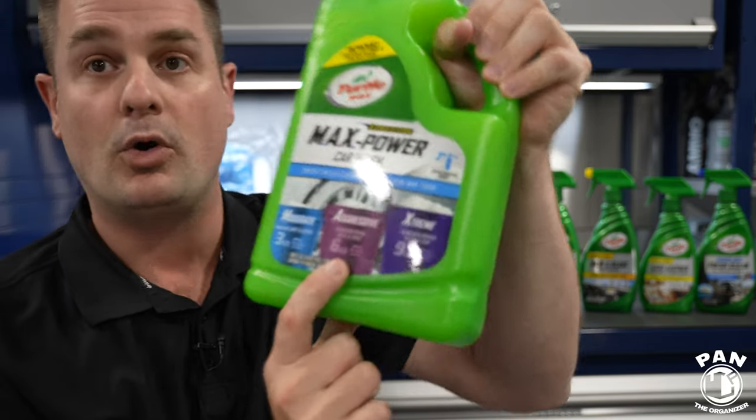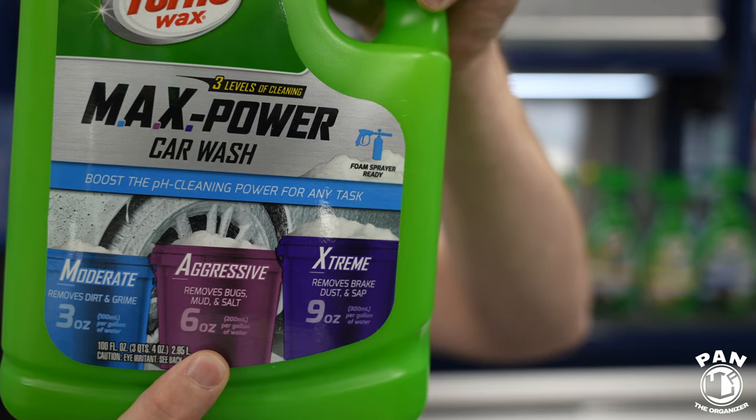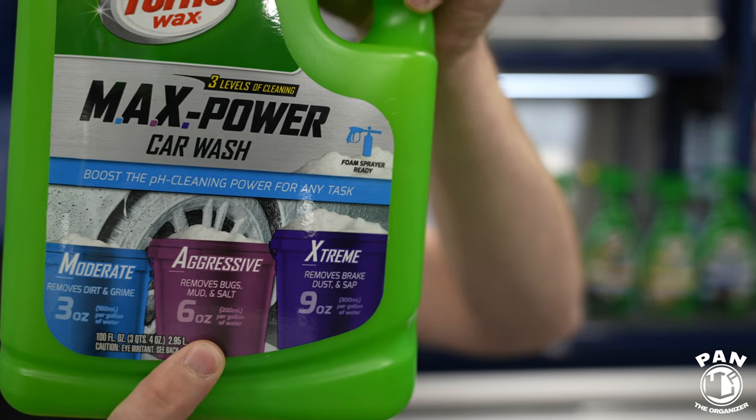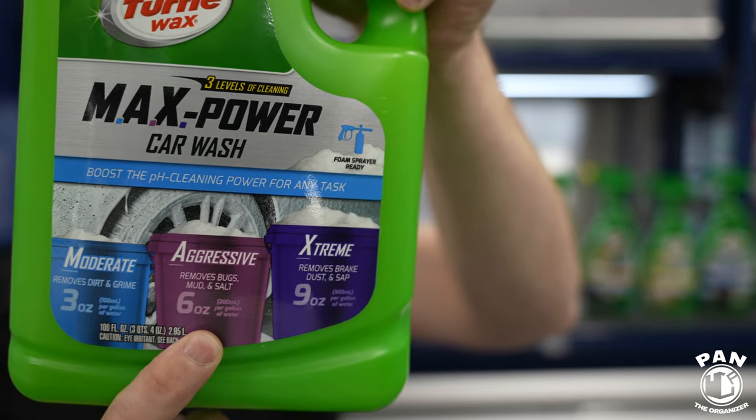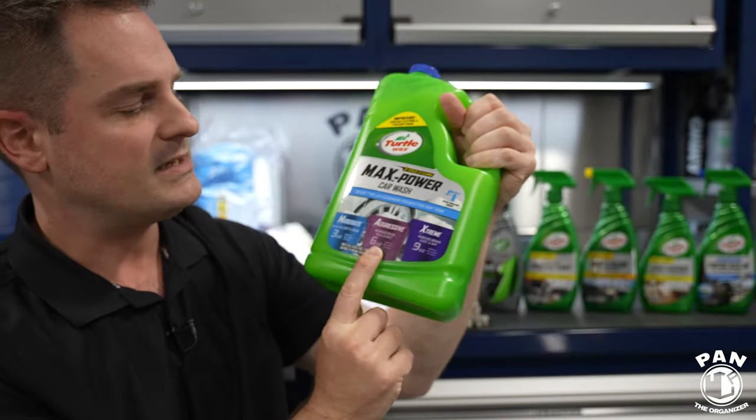If you move on to the more aggressive dilution, that bumps the pH level up to 8.5. So this is for higher-strength cleaning — perfect to remove winter salt, dried mud, bug splatter, bird droppings, tire shine, overspray, and that kind of stuff.